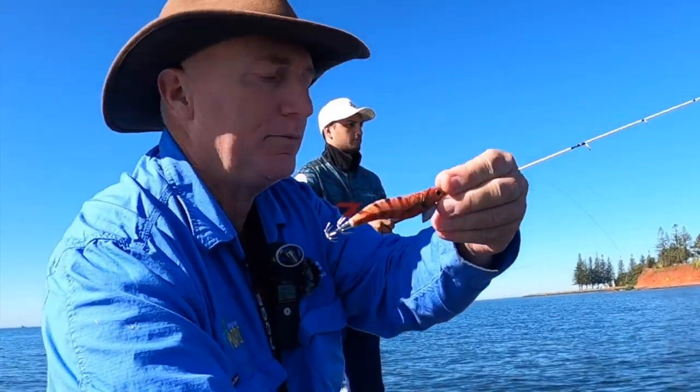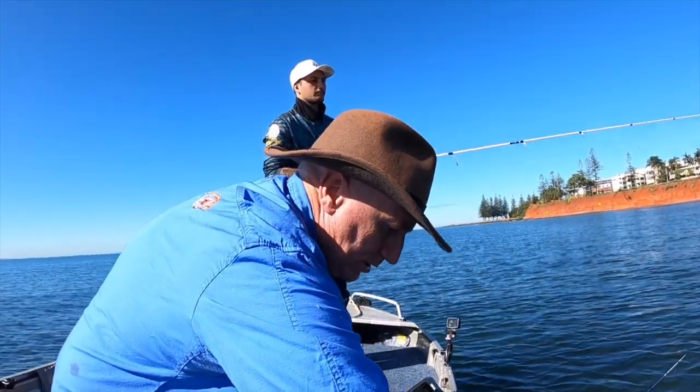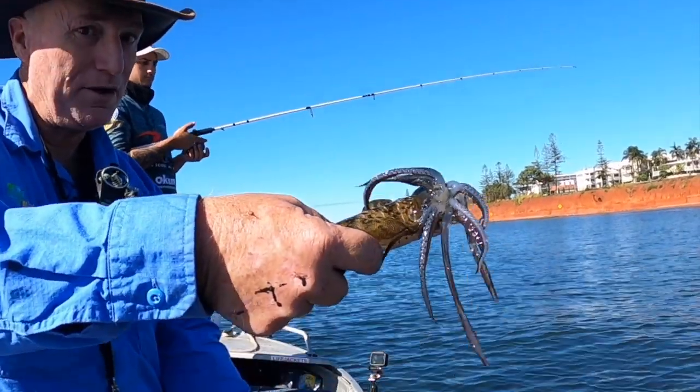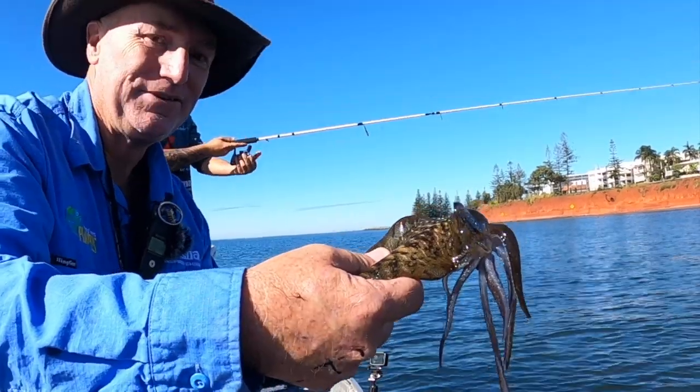That's the jig I'm using at the moment - just a burnt orange Eggalicious. The squid's only about 200 grams. Point him away from your boat when you do catch one. Lovely squid - throw him in the bucket.